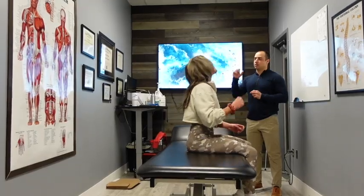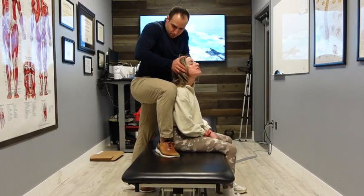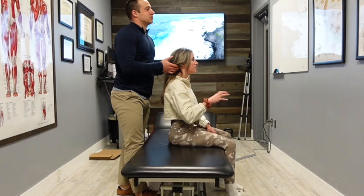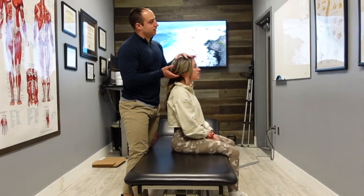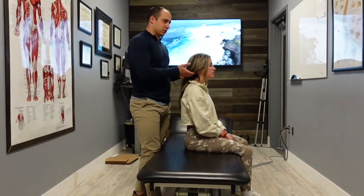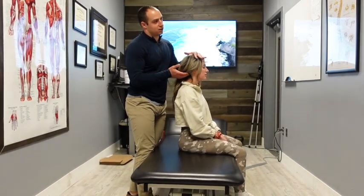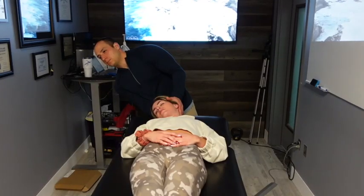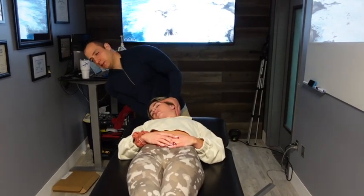Dr. Tony asks if I've had tension headaches in the past. I mention it just feels heavy in the back of my head. He explains he's trying to glide the base of the skull on the bone there — the suboccipital area, which is below the skull. That area can get tight and create tension, and those muscles are very sensitive. They can even create headaches. From a high level, there are usually mobility patients and stability patients.